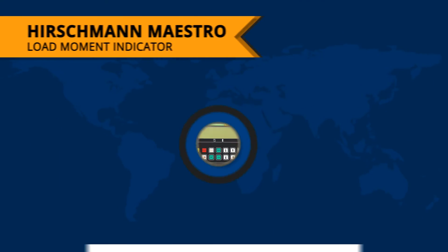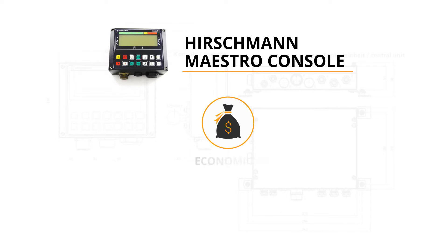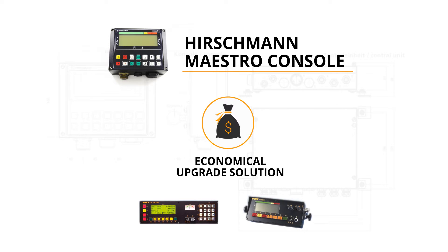Today I am going to talk about the Hirschman Maestro Load Moment Indicator, or LMI as it is often abbreviated. The Hirschman Maestro is an economical upgrade solution for many of the existing PAT LMIs, including the DS350 and the DS150 systems.